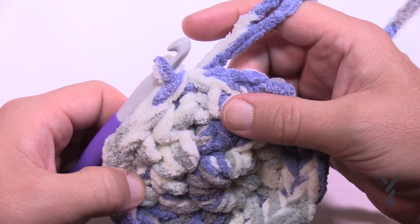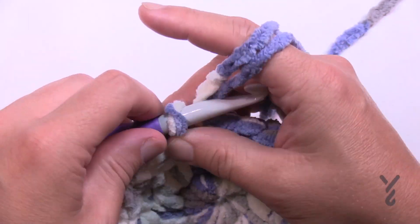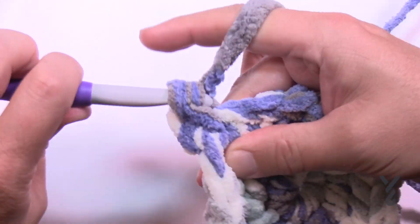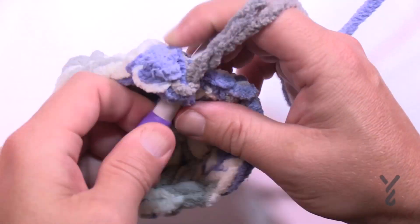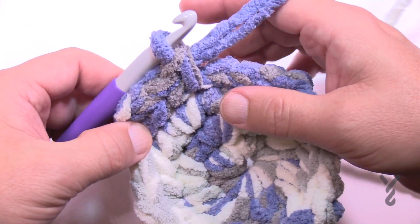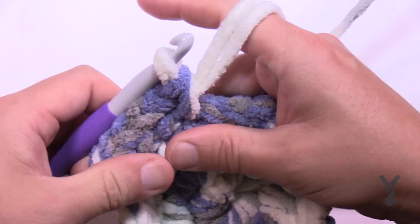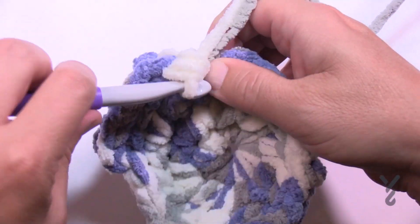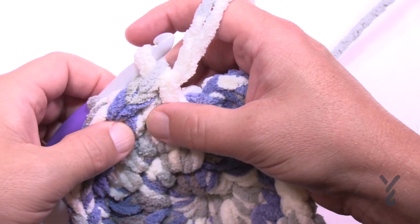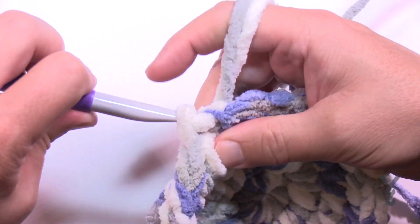Now we're going to increase the stitches in between the increased stitches. For round four, chain up one and do two single crochets in the first one — we're getting bigger — then the next two in a row are each a single crochet. Then two single crochets in the next one, and the next two are one single crochet by itself. Do that all the way around. Coming up to the end of round four, the last two are singles by themselves, then slip stitch.